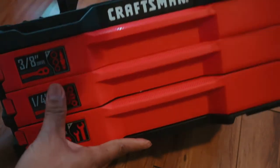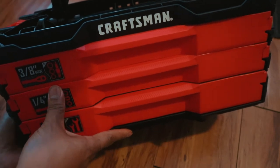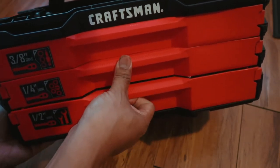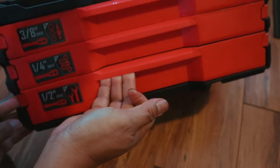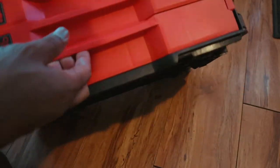This is what it looks like — the front side of it. It has a half-inch drive, also a quarter-inch drive, and a 3/8 drive. This is what you need at home.